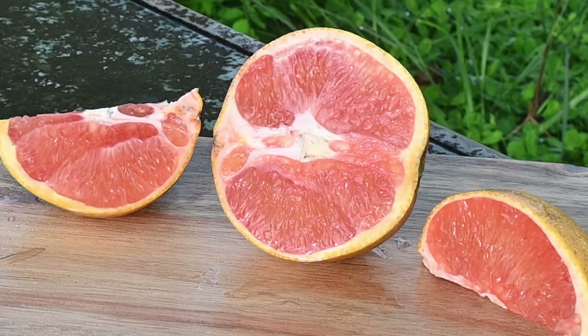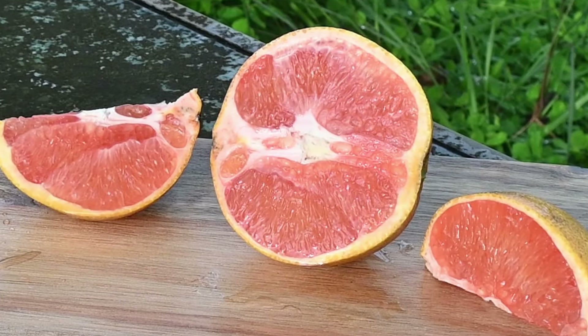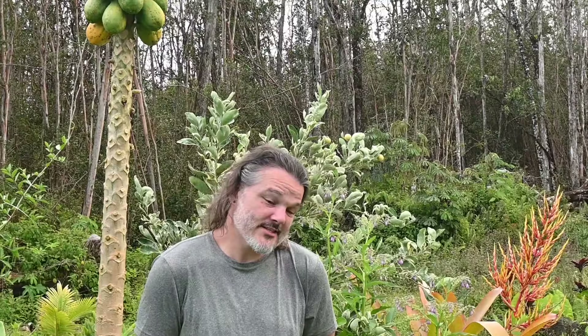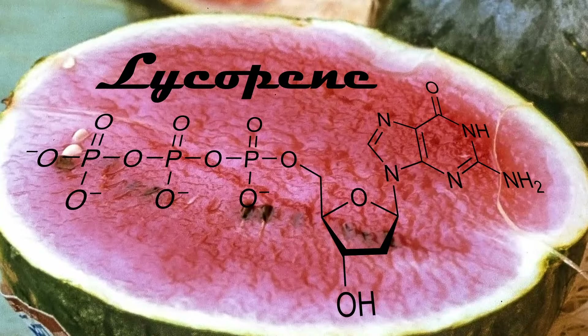The unique pink color of the caracara orange is due to the presence of lycopene. Lycopene is an antioxidant — it's a carotenoid and it's actually related to beta-carotene. Early medical research says that these are the kinds of things that fight cancer. Lycopene is a powerful antioxidant that is also responsible for the red color of tomatoes and watermelons.